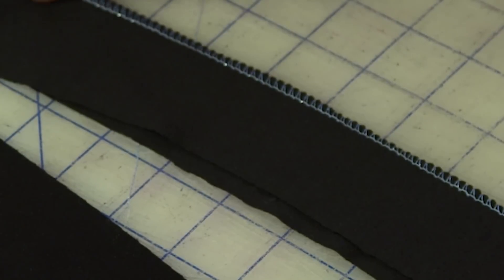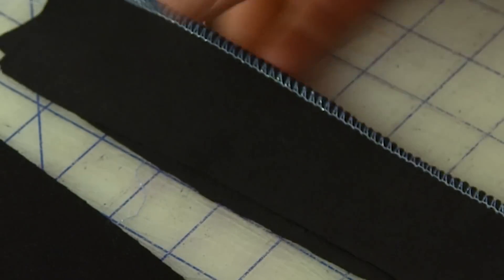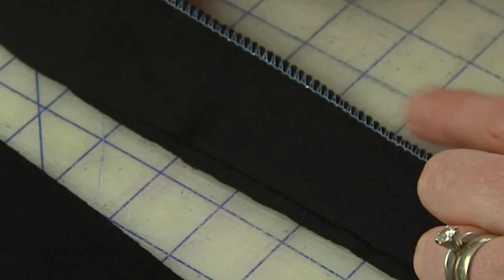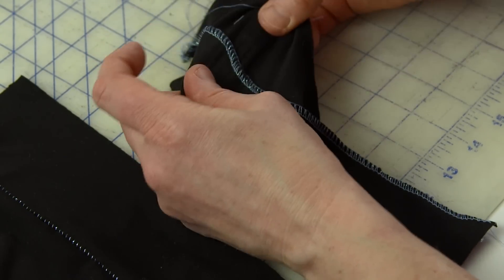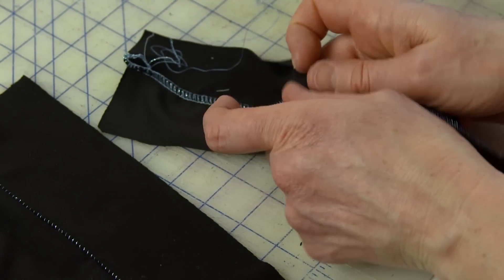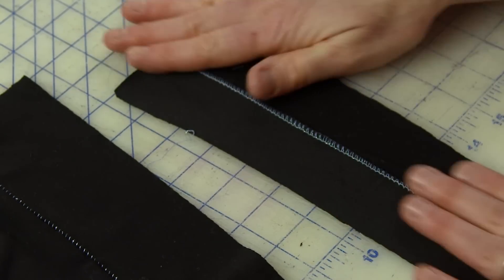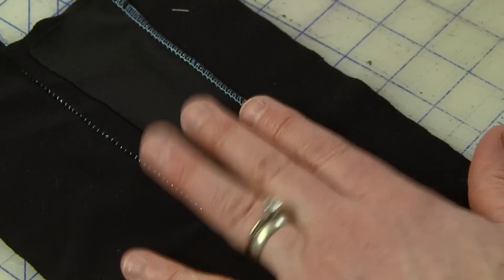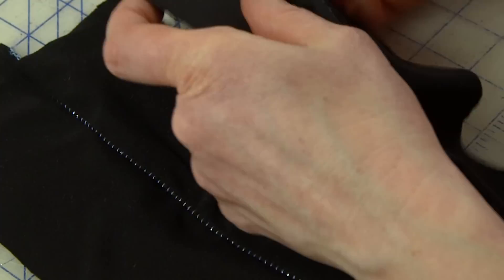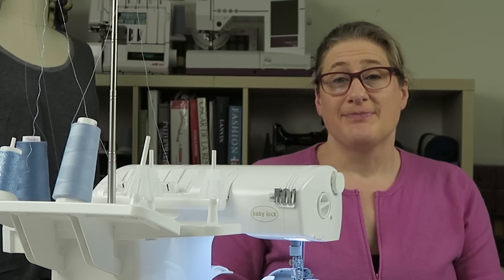For the regular flat lock, this is the right side of my fabric and you can see my decorative thread. When I pull this open, the decorative thread is going to be on top, slide flat, and show. I open it up and as I pull, notice it slides flat — and my decorative thread is showing from the upper looper. If you wanted a big shiny impact with a metallic thread, this is the stitch to use. The reverse flat lock is a little more subtle. That's the difference: decorative thread in the needle for reverse flat lock, decorative thread in the upper looper for regular flat lock.